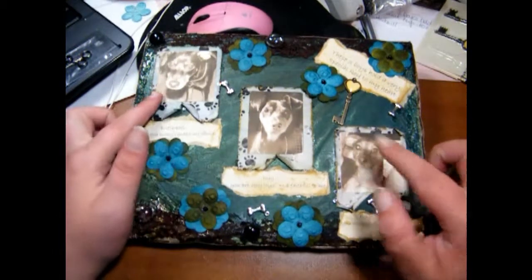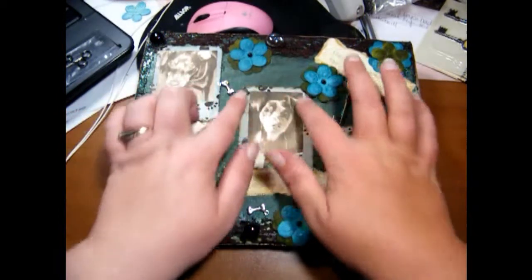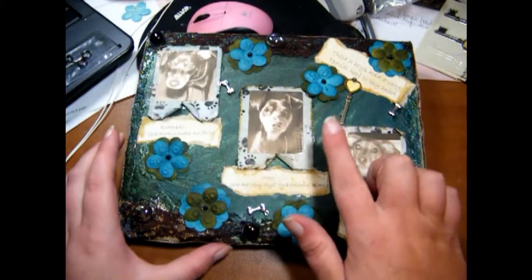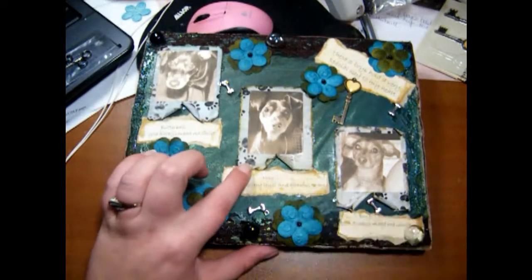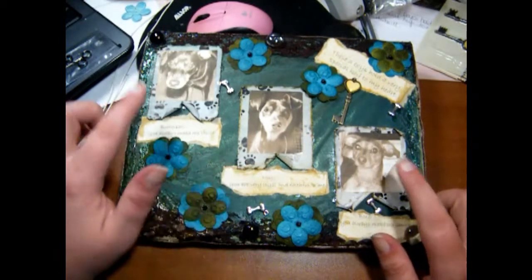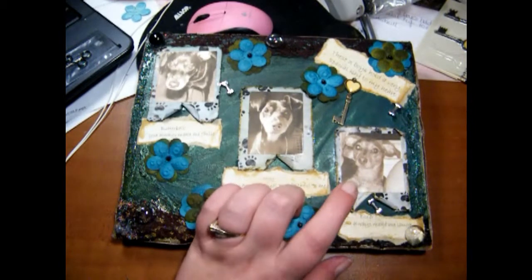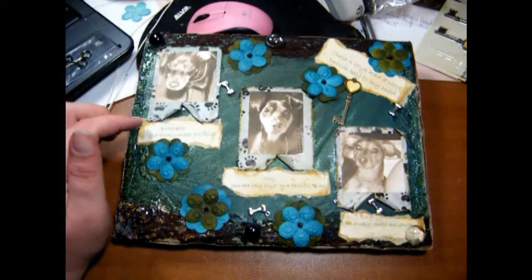I printed these photos out in sepia tone off my printer, and the dog paper in the back I just cut out. I took scissors on the edges to give it a distressed look. On a couple of them I used Peeled Paint, Antique Linen, Old Paper, and Walnut Stain. On this one I used Broken China, Antique Linen, Old Paper, and Walnut Stain. And this one up here I just used Walnut Stain, Antique Linen, and Old Paper.